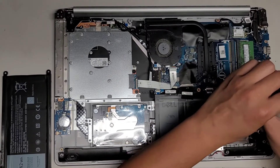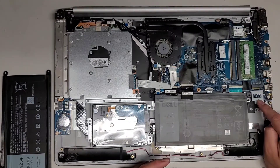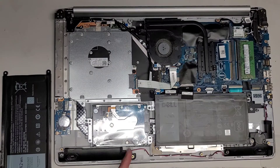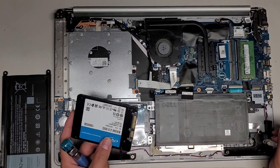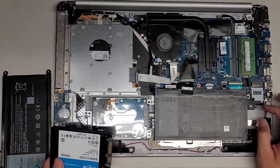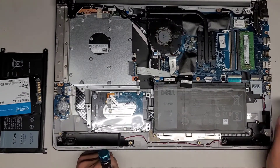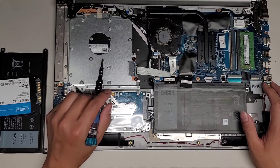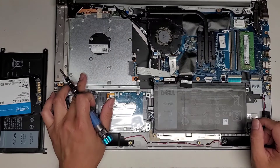Looks like there's also a slot for an M.2 SSD. I don't know if it supports PCIe NVMe or SATA — it doesn't have a label. The only way you'd know is by testing it or Googling the specific model number to find the right one. They're currently using a 2.5 inch SATA hard drive, so we're going to put in a one terabyte 2.5 inch SATA SSD. Also, you can get a hard drive caddy adapter for the CD drive slot, so you could technically have three hard drives and no CD drive in this computer.